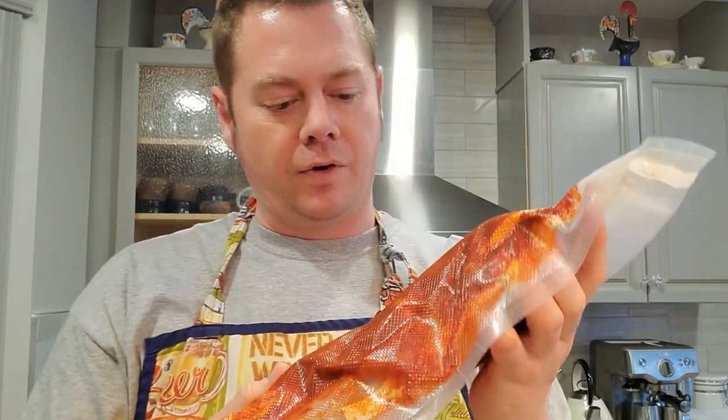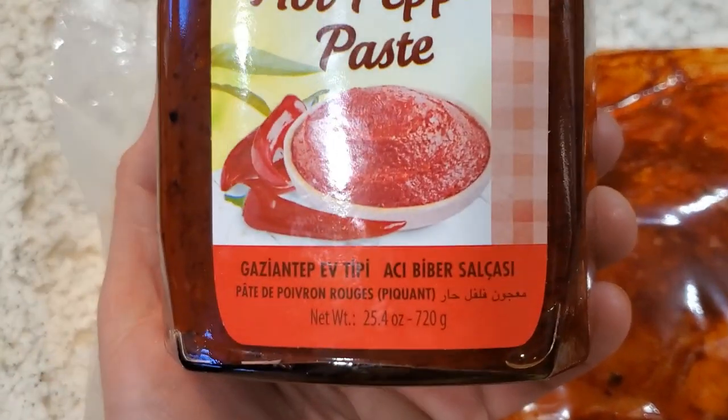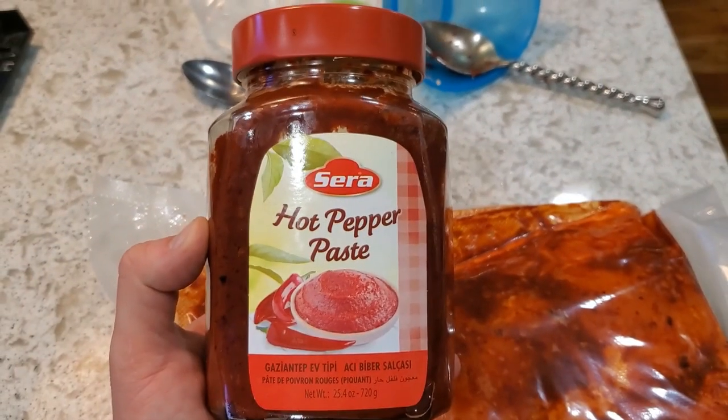I'm going to toss this into the fridge and give it at least four weeks — more time than I strictly need for the cure to penetrate, but it gives the hot pepper paste and chili flakes extra time to really be absorbed and result in the most flavorful piece of charcuterie I can get. Every day or so I'll take it out, give it a nice massage — 'smoosh' is the technical term — and always be flipping it. I used right around half of a 720-gram jar of that paste.